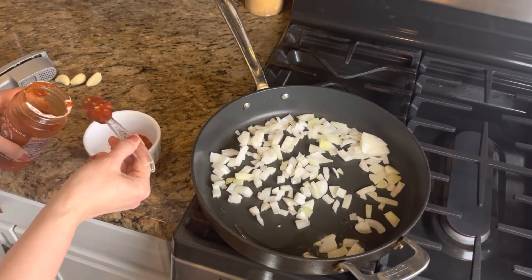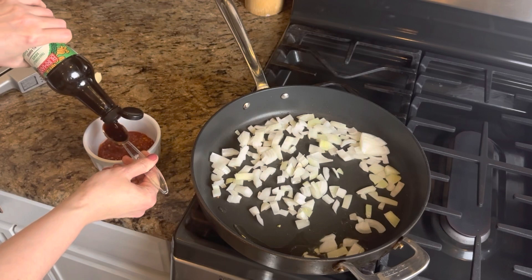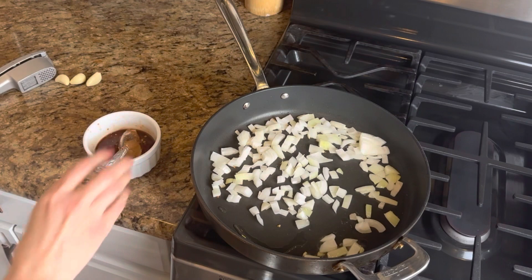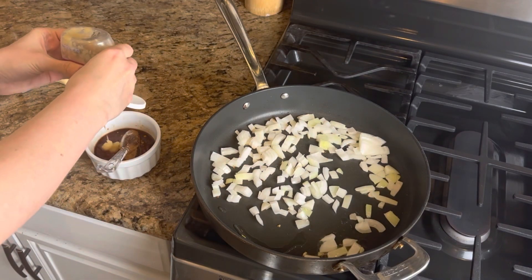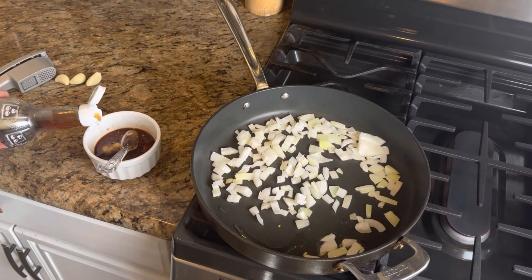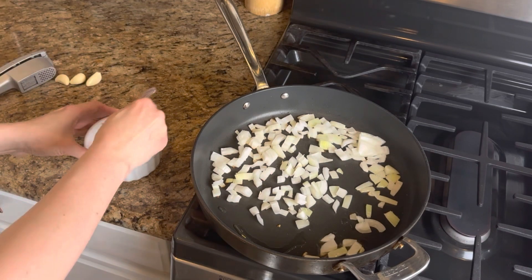Then you'll make your sauce, which is just two tablespoons of chili garlic sauce, three tablespoons of soy, a tablespoon of brown sugar, a teaspoon of minced ginger paste, a teaspoon of pure sesame oil, and about a half a teaspoon of fish sauce.